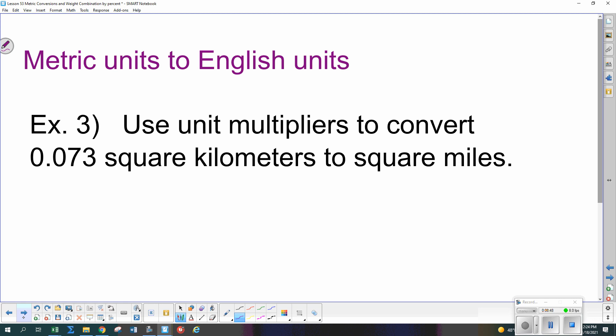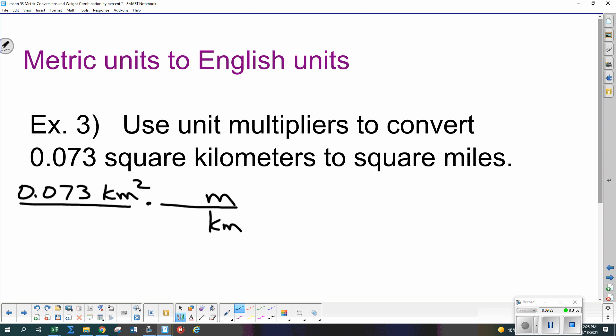This time we're converting 0.073 square kilometers to square miles — this will get kind of long but we can do it. We need to take kilometers down to centimeters so we can use our 2.54 centimeters per inch, then go from inches back up to miles. First: 1,000 meters in 1 kilometer, but we have square kilometers, so we need two of those multipliers — 1,000 squared, meters squared, over 1 squared, kilometers squared — and the square kilometers cancel.